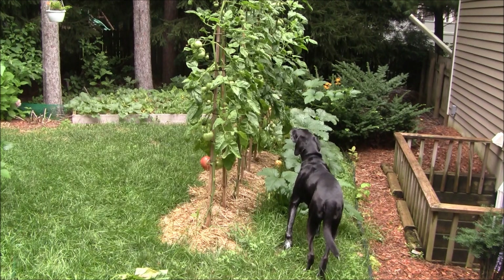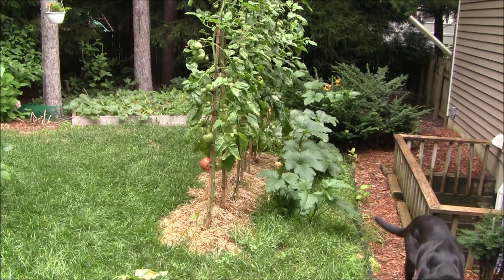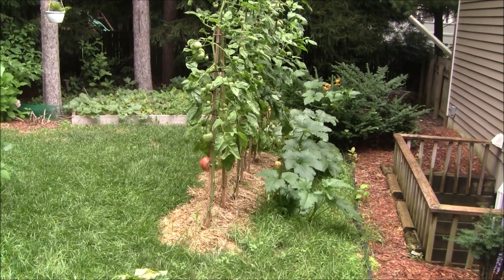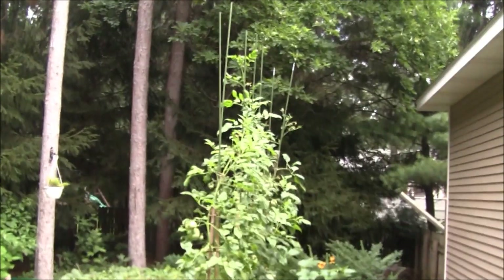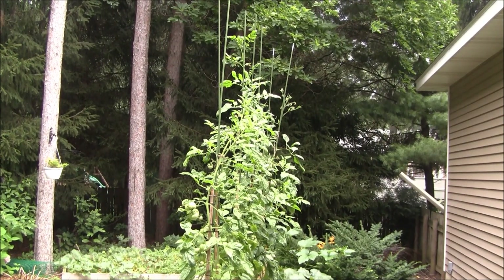If you remember back at the end of May, we did a tomato gorilla trench here. We planted Brandywine tomatoes, and here's what it looks like today. Six-foot stakes, and on top of it I put in some extensions for another six feet. I've got one vine that is now 12 feet tall. Brandywine's not very prolific, but these are some awesome tomatoes.